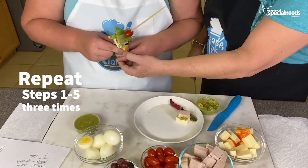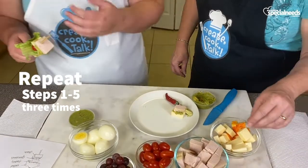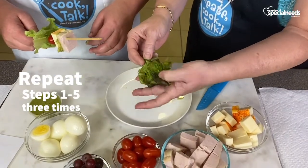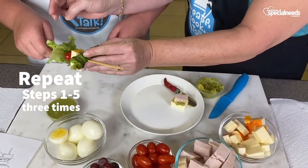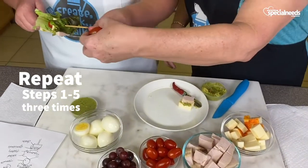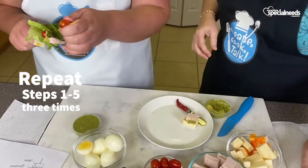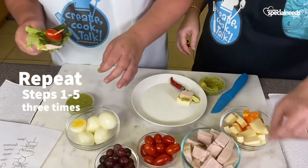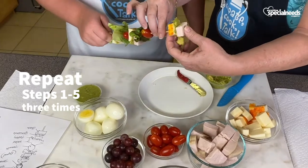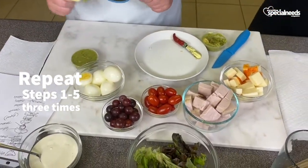There you go! Now lettuce — let's roll it up a little bit. See how I just rolled it up with my finger? Then we can put it right on there. And now another tomato — hold it so it's like a football shape. You could always put it down and stab it too if you needed. Now we're up to our third piece of turkey.